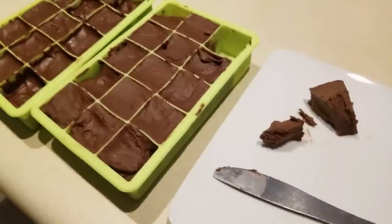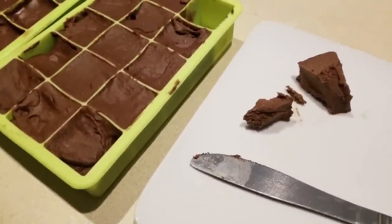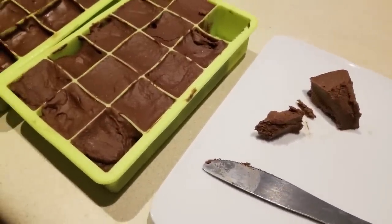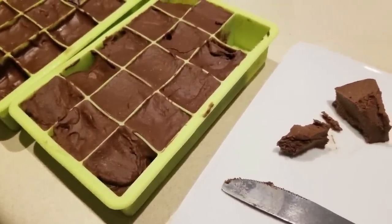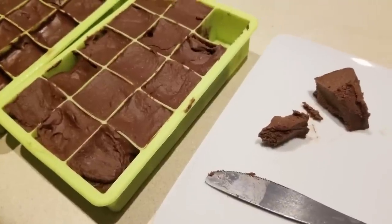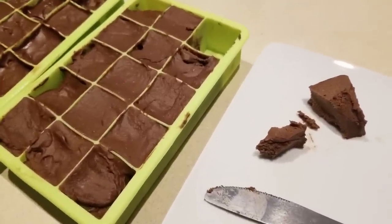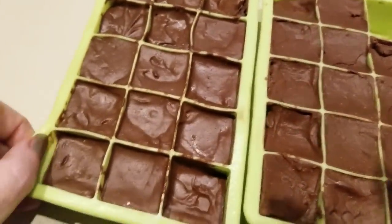So I think what I would do differently is add the sweetener to the chocolate mix on the stove, along with maybe a quarter cup of heavy whipping cream, to see if it melts the sugar so it's not so granulated. That would probably be my main change, and this is going to work out wonderfully.